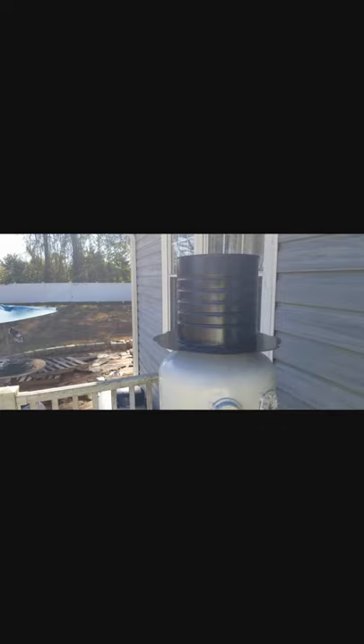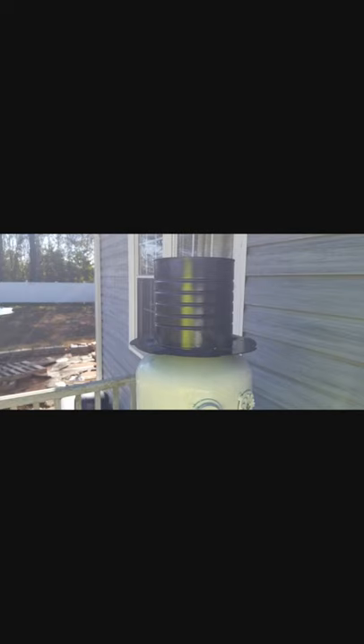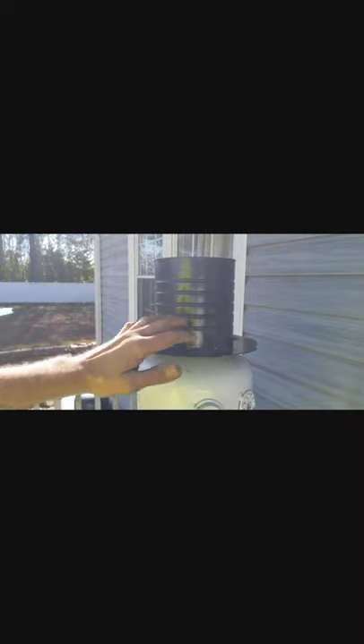Now I got that part welded on, so I've got the top half of his hat. Let me get it lined up where I want it and throw a couple of tacks on there — this is tin so it's going to try to melt real quick, so I'll go on real low speed to get the tacks over the paint. Now I've got the hat welded in place. I'll let that cool and then cover up the white with paper and go over this with a quick coat of black paint.